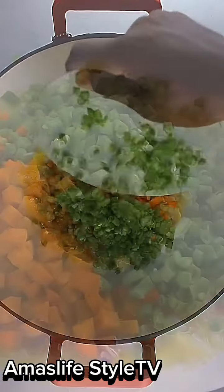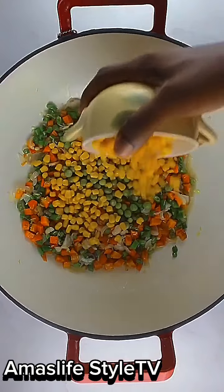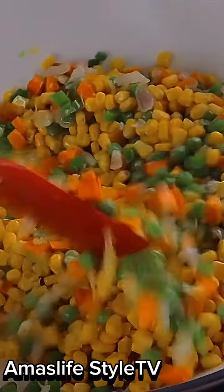Now I'm adding my garlic and my vegetables — my carrots first, then my green beans and all my vegetables. I'm going to be adding them together, so the green beans and the sweet corn I'm going to be adding them later.